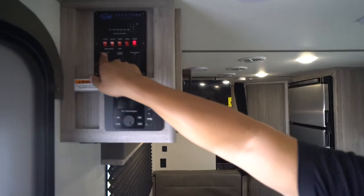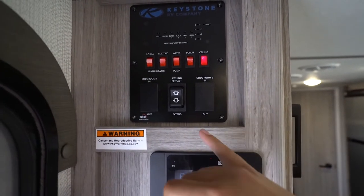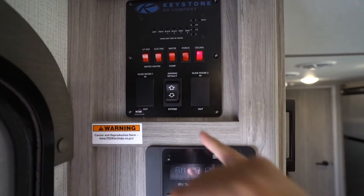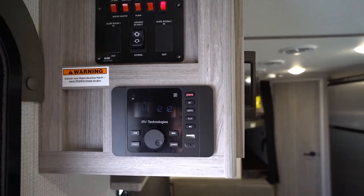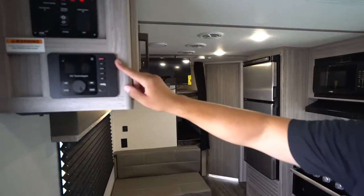If you have slides, you'll see what they call a 'glide room' control on the Passport — those are your slide controls. You also have awning retract and extend controls here. When extending the awning, make sure you don't over-extend it. Once it's all the way out, stop pressing the button — if you keep holding it, it will start rolling up backwards. That can cause water pooling and all sorts of problems, so stop as soon as it's fully extended.